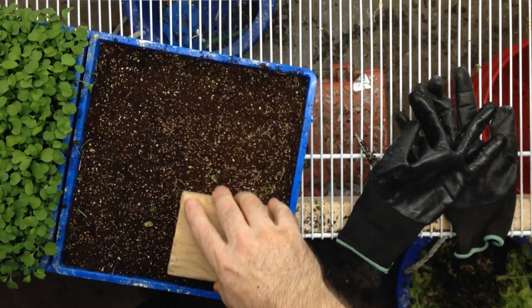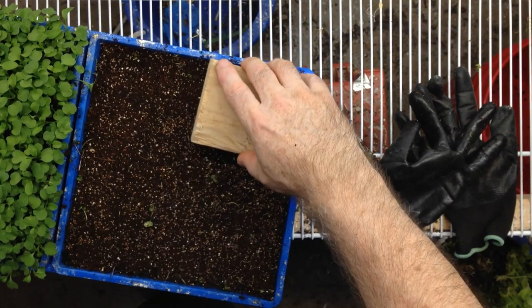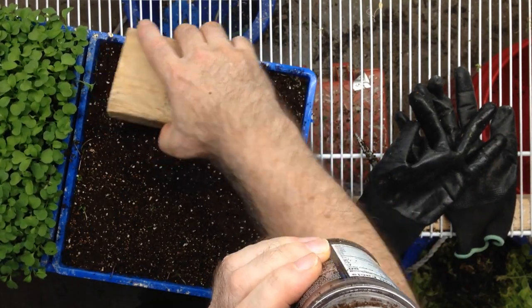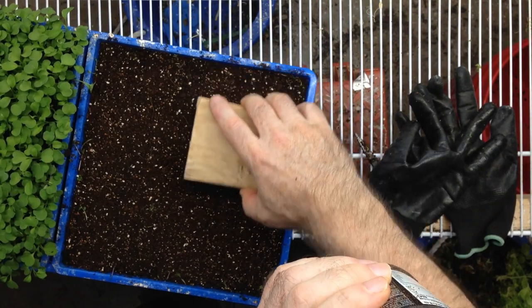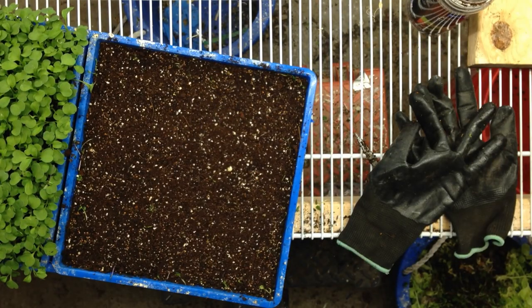I just press the seeds in, trying to get good seed contact. We're all set — all I've got to do is water it in. That'll be number 10.